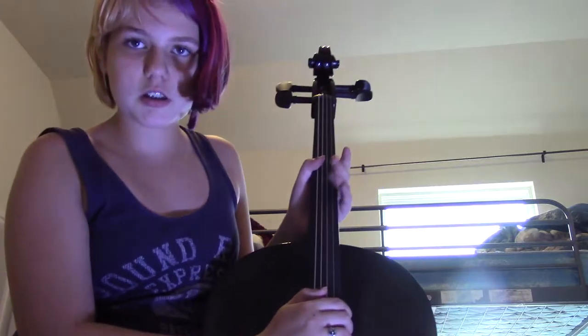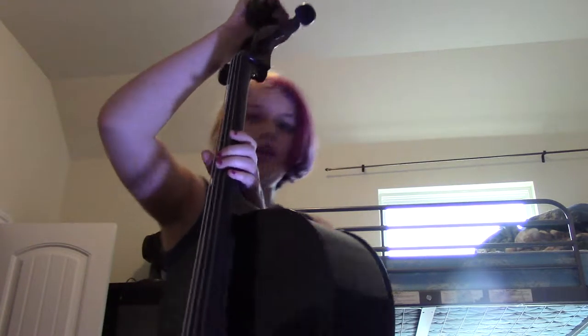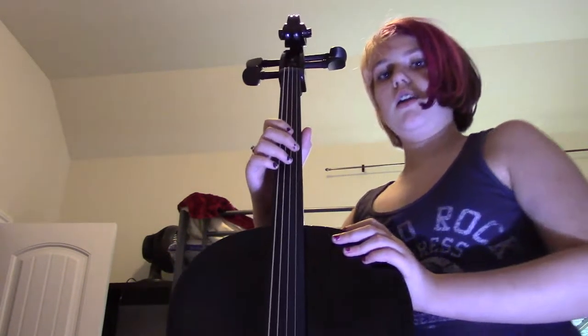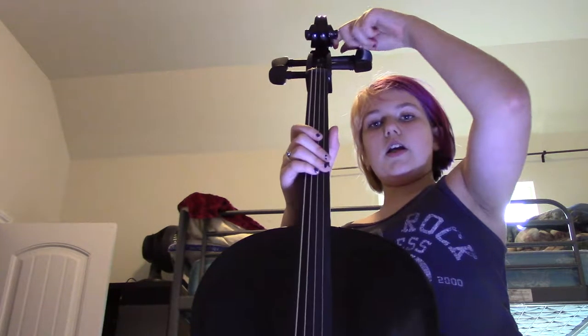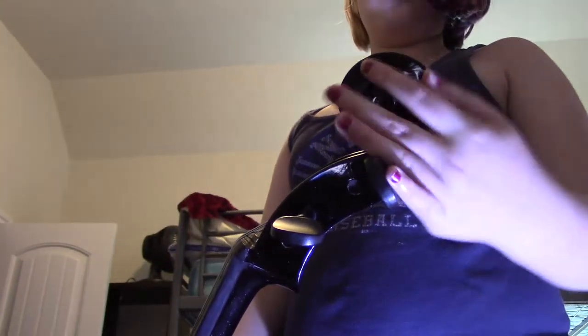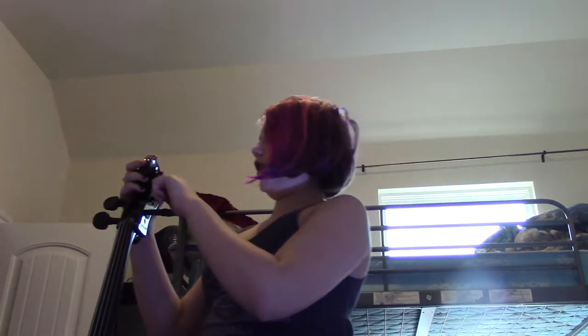We're going to be teaching you the parts of the cello starting from the top on the way to the bottom. At the top here we have this very pretty swirl, and that is called the scroll. The reason it's called scroll is because the wood is shaped to look like it's twirled up — like in the olden days there was paper that was twirled up and it was called scroll.